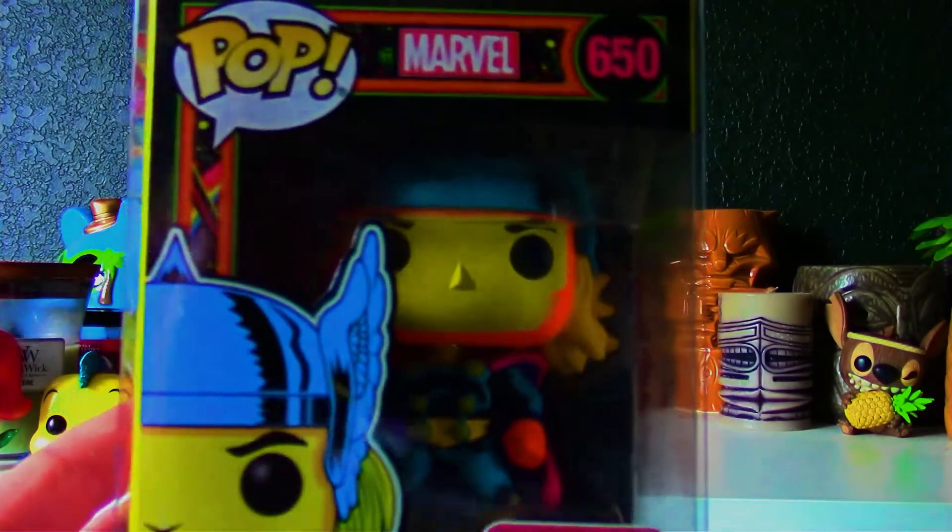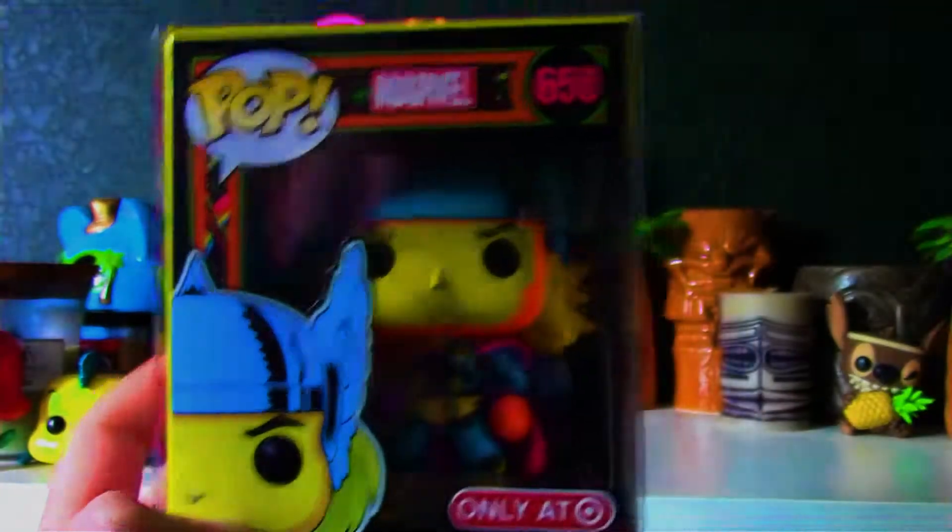First off we have Thor. I really like how the orange glow comes off of his face. Yeah, that looks really good.